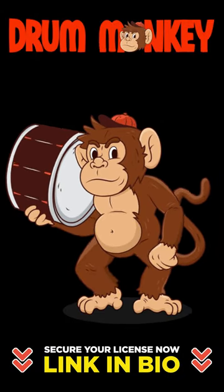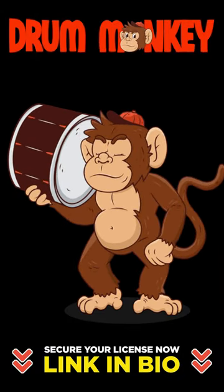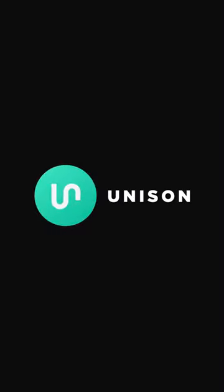I'm Zach Waters with Unison Audio, and if you like some of the drum sounds in this video, make sure you click the link in the bio to secure your Unison Drum Monkey License now.